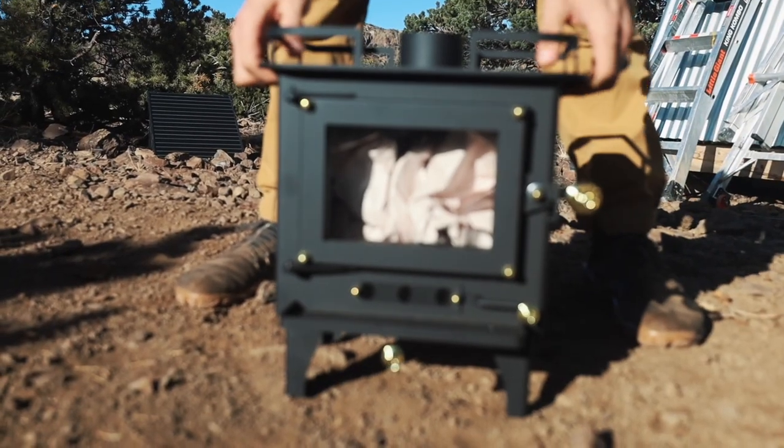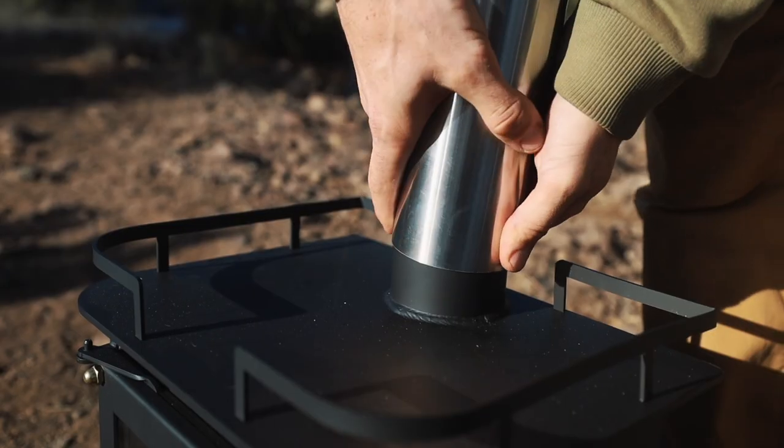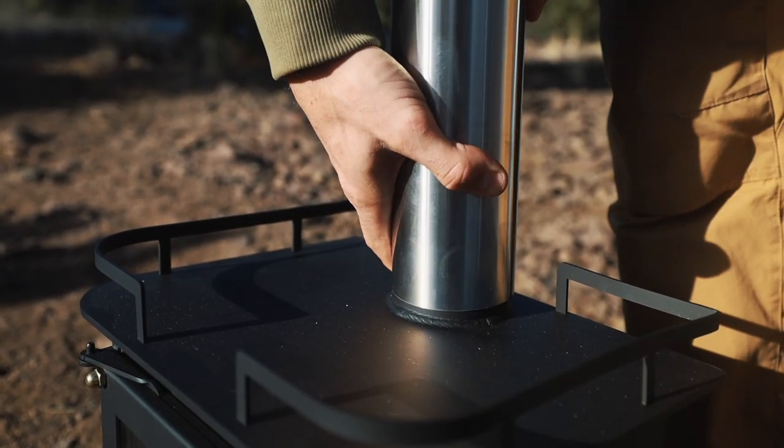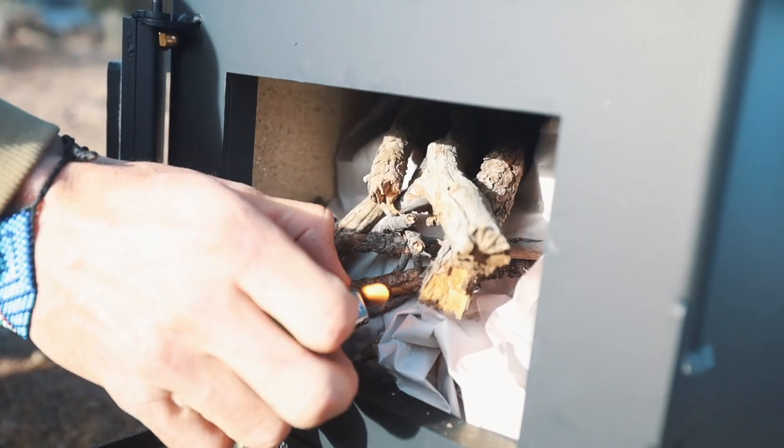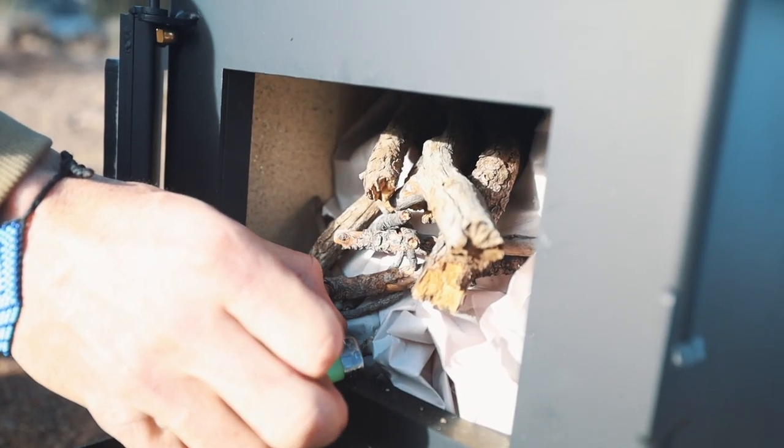In our experience it's important to off-gas these stoves outside for a few hours with a really hot fire. Once you do start burning the stove inside, you probably also want to keep some windows open for the first couple runs too.